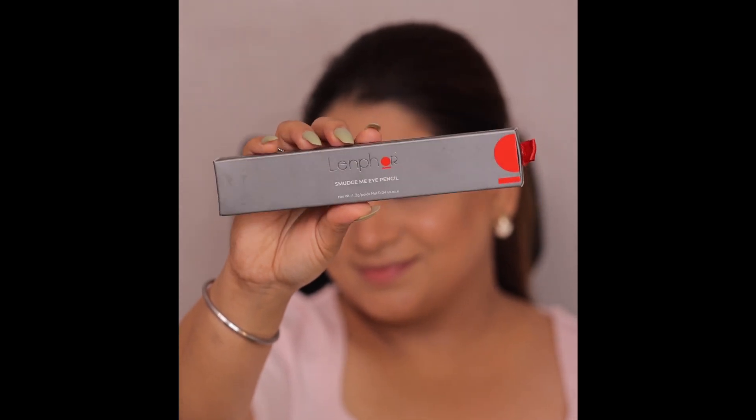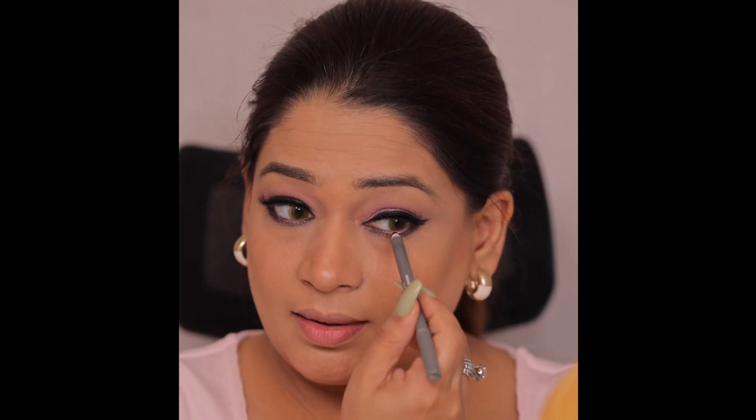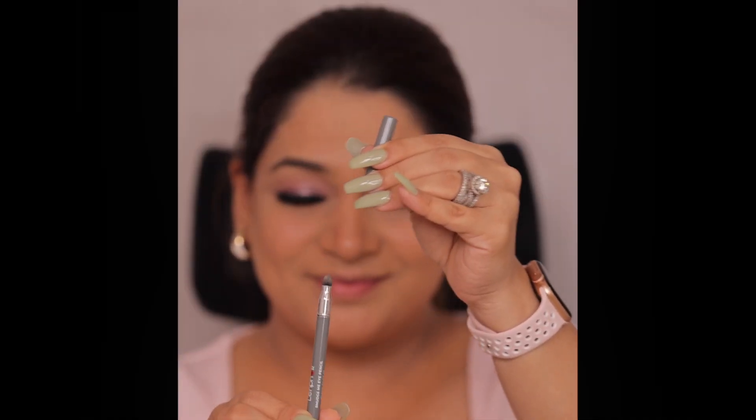I am using a smudging eye kajal — I have also used Lenfor for this. I have applied kajal only in the corners and not applied much more. On the other side, we have a smudger, that's why I have smudged and blended it with the lashes. I have also applied lashes.